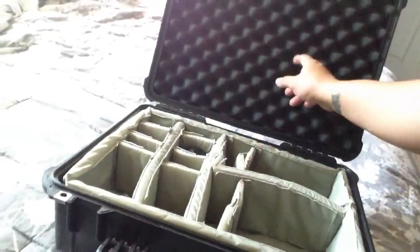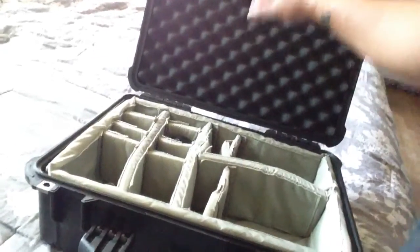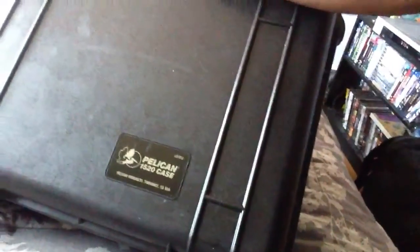The 1560 also has the same concept and does have an organizer you can get for it at an extra cost. This case is made sturdy, has locks so you can put your own padlocks on it, and the handles are incredibly strong. Again, this is the Pelican 1520 — super durable, super strong. I hope that helps. A couple of people have asked me about cases and what's best for travel. Pelican runs a great product and they're backed by a lifetime warranty.